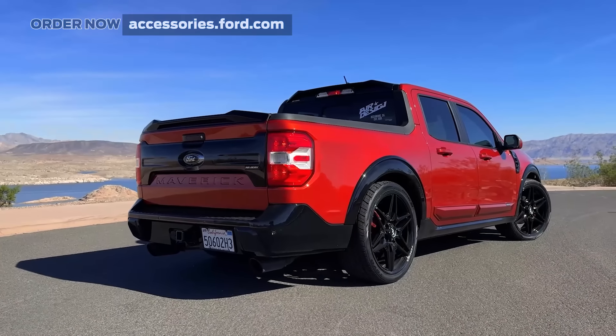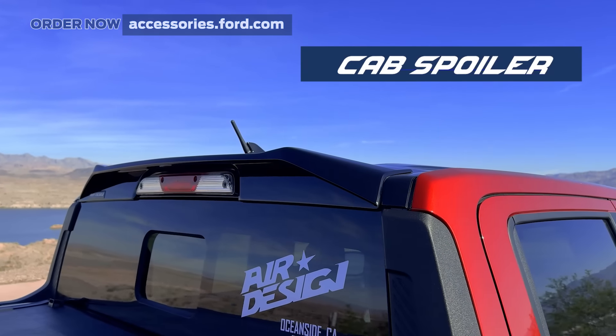When you add those rear tailgate and cab spoilers, you're really kicking your ride's appearance up a gear.